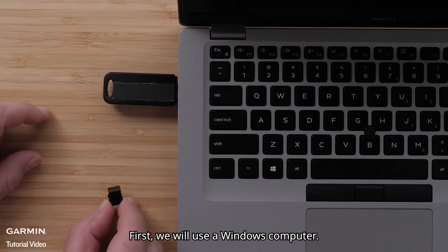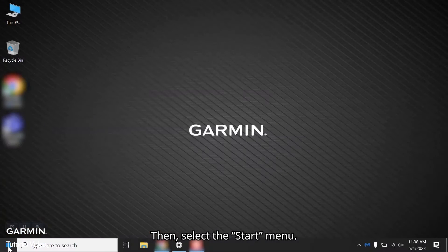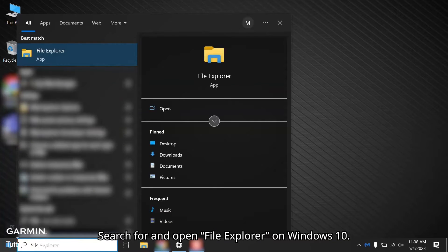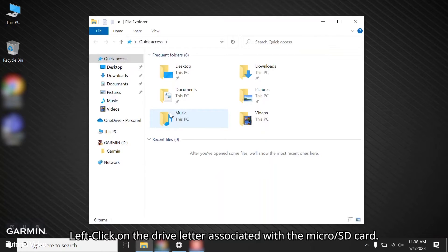First, we will use a Windows computer. Insert the ActiveCaptain card in the Windows computer. Then select the Start menu. Search for and open File Explorer on Windows 10, or search for and open Windows Explorer on Windows 7. Left click on the drive letter associated with the microSD card.